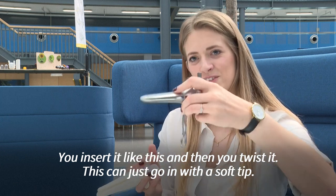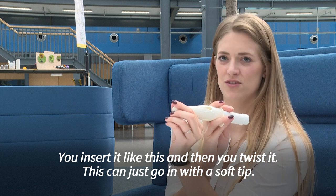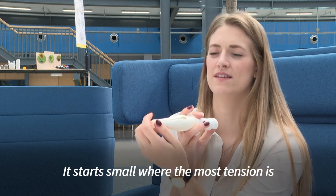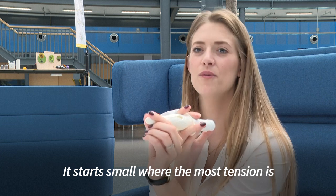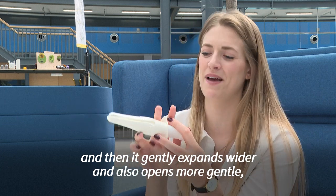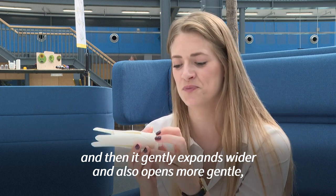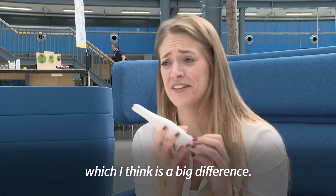You insert it like this and then you twist it. This can just go in with a soft tip — it starts small where the most tension is, and then it gently expands wider and also opens more gently, which is a big difference.